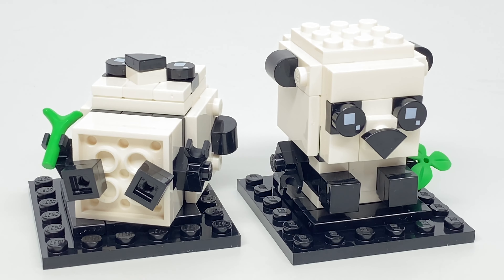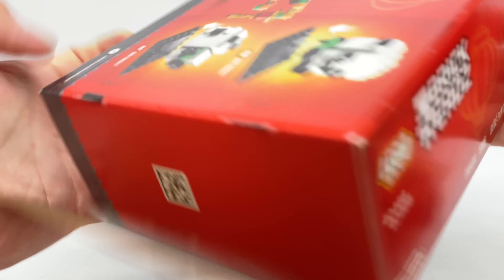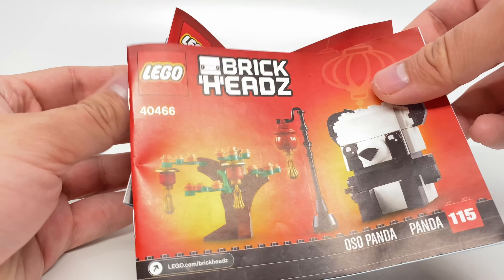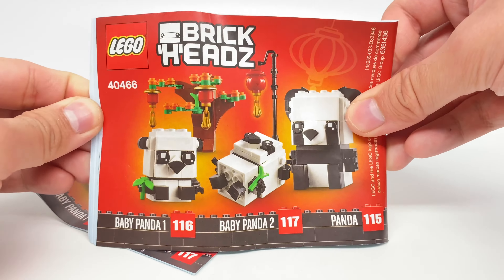Let's take a look at the packaging and the final verdict. For the box, I really like the Lunar New Year theming, which has a nice red color to it. At the back, you have some different shots of the set. As for the instructions, there are two instruction booklets, and at the end I don't think there are any advertisements for other sets.